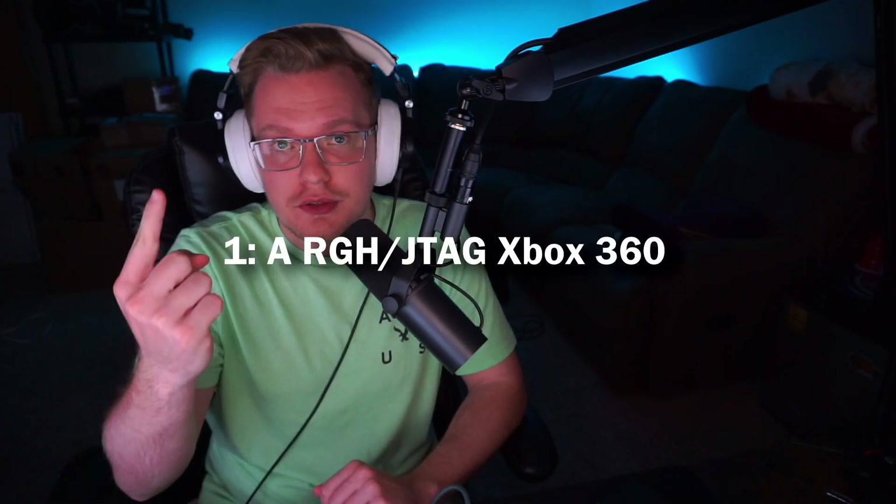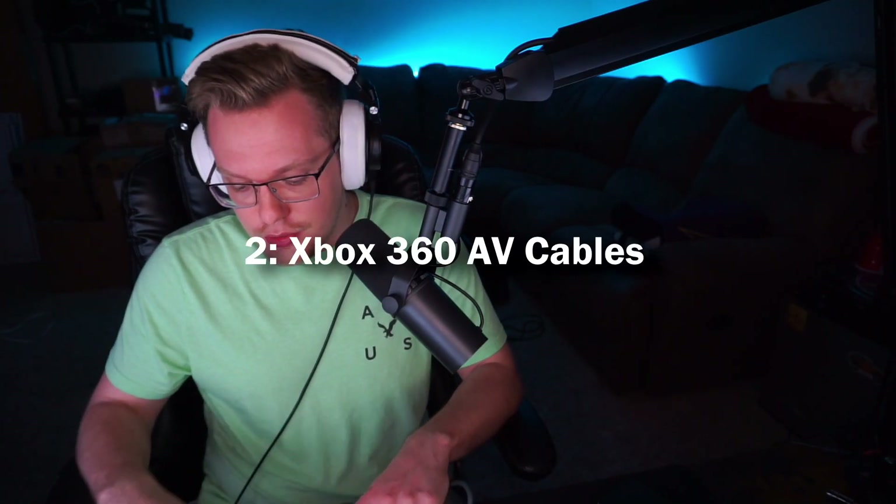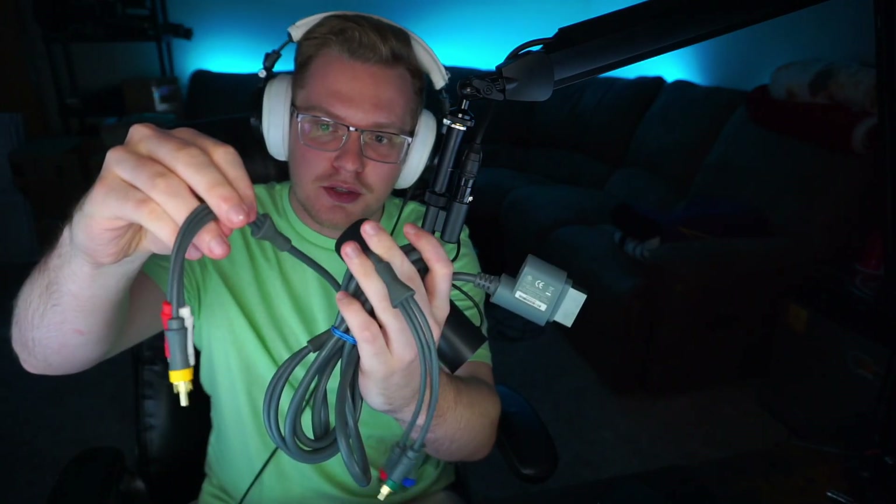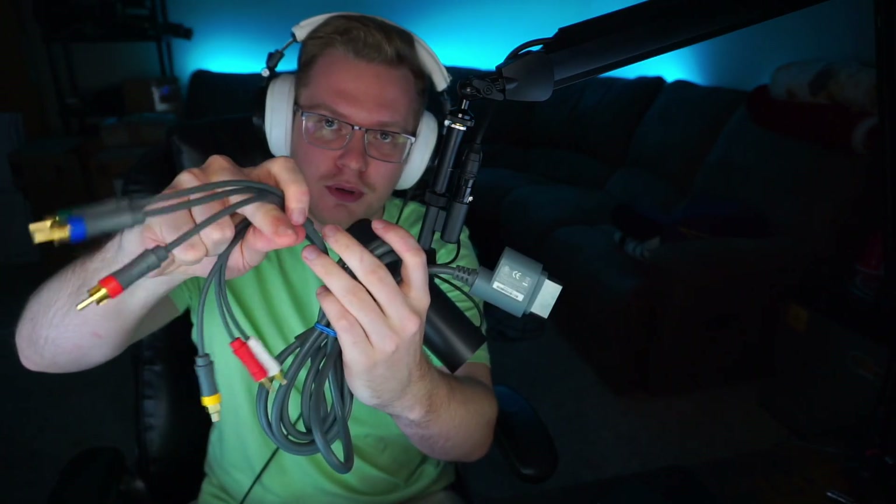There are a couple of prerequisites. One, obviously you'll need a modded Xbox 360. And two, most importantly, you'll need AV cables for your Xbox. These are component cables — one is the standard AV, one is component, and then there are the audio jacks.